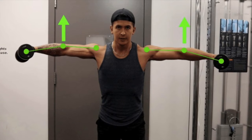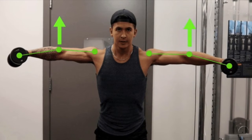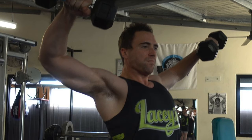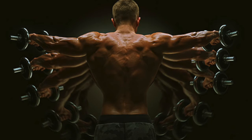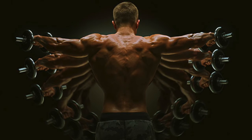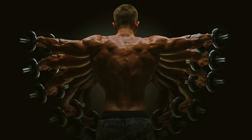Again, we want to raise the dumbbell by driving our elbow toward the ceiling, not our hand. Don't force your shoulder into more abduction than is comfortable. Your upper arm should go no farther than about 90 degrees to the rest of your body, and generally a little less than that is enough to give a full range of motion contraction.